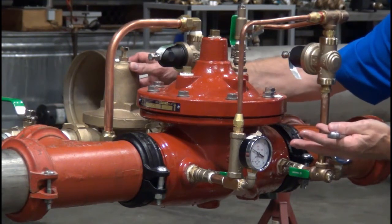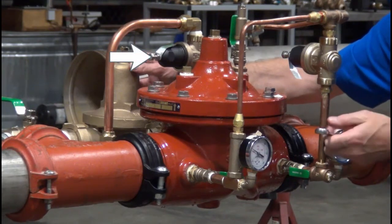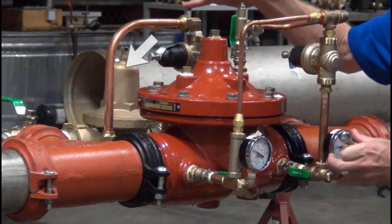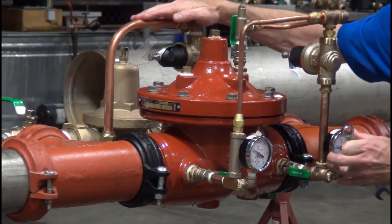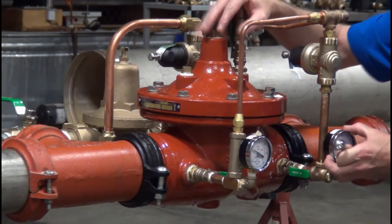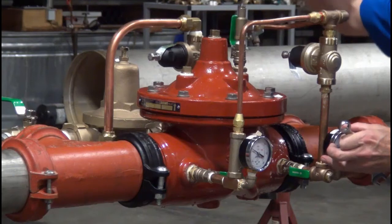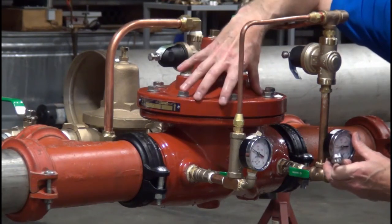That way we can operate from a zero flow rate all the way up to the maximum rated flow of the ZW209. The sequence would be: the low flow bypass opens first; when it's flowing enough water to exhibit a 5-pound fall-off, the bronze valve opens; and when it reaches that 5-pound fall-off again, lastly the large ZW209 opens. This is a very seamless, smooth way to achieve full flow from zero GPM up to the rated flow of the ZW209, with very little pressure drop.